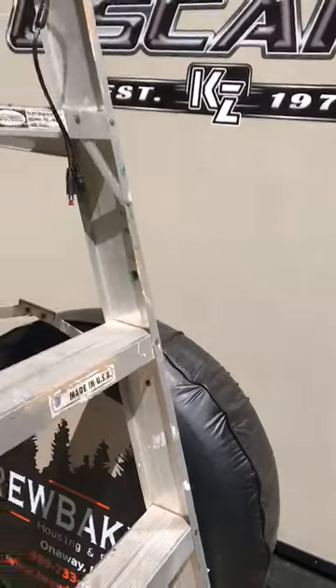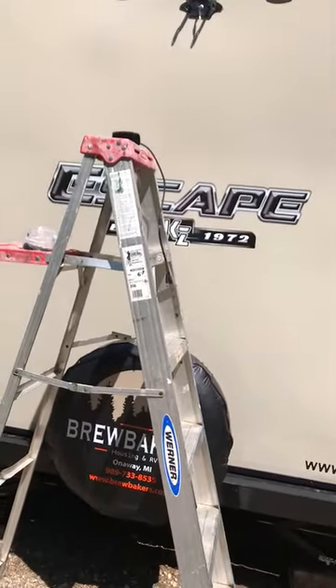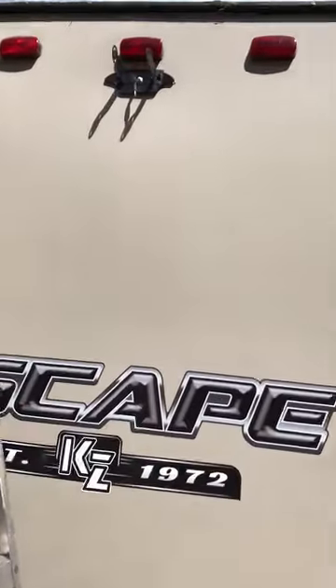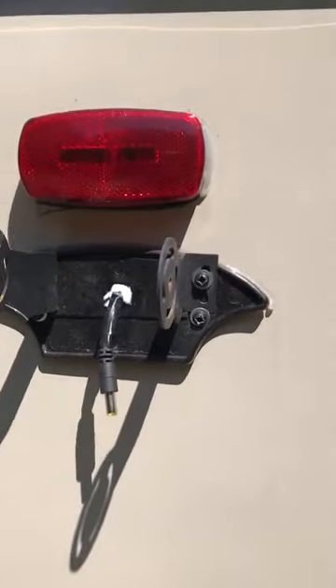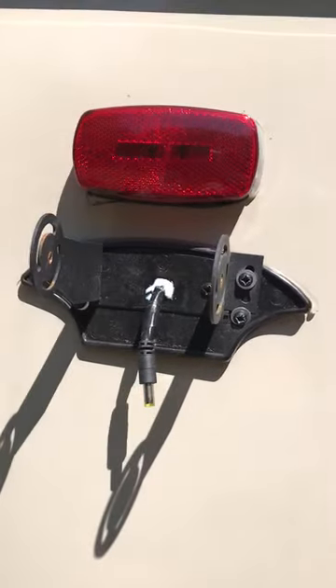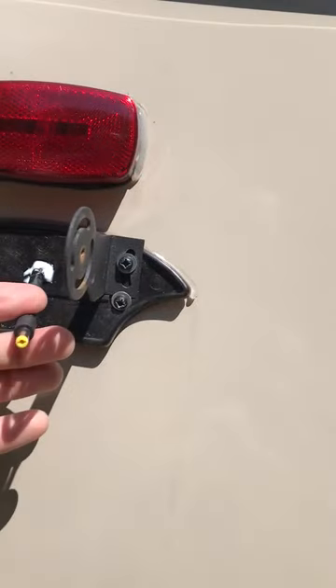Here we are at the back of the camper. Where I had my bracket mounted up here — it's pretty hard to do this with one hand — this is already mounted. I used these two fin mounts that came along with the kit, and this is my pigtail right here.